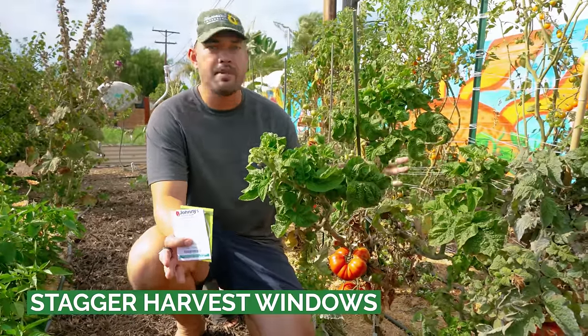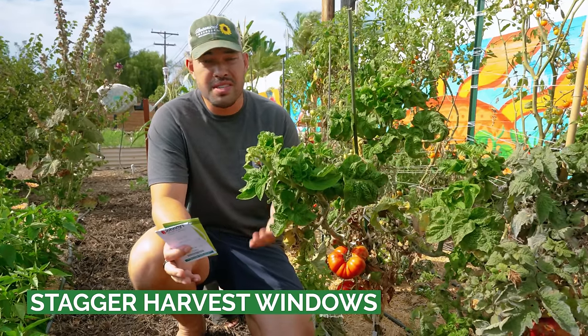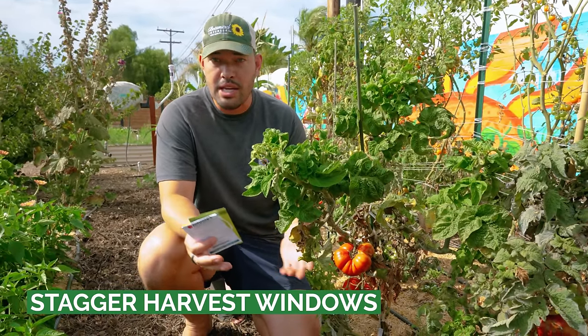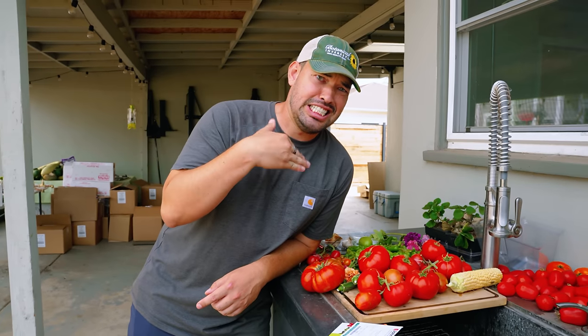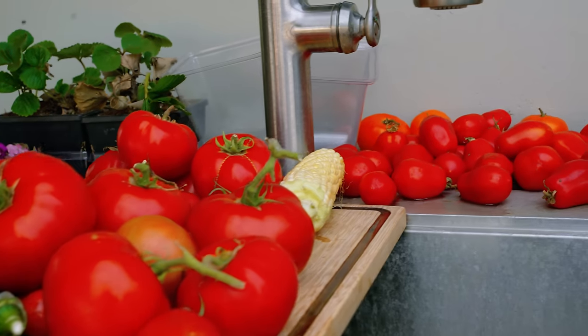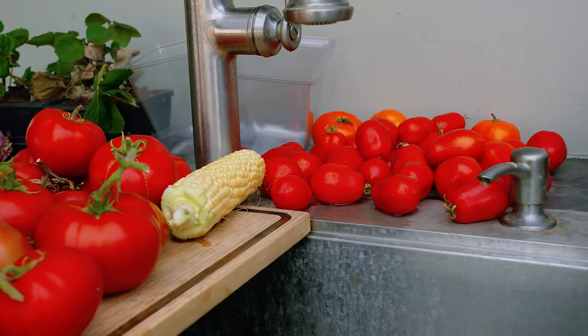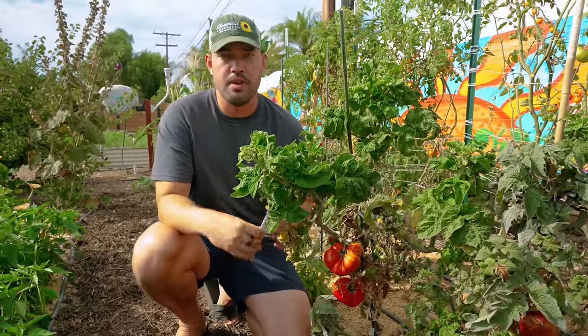The next hack is to chill out on your tomato planting. When you plant all your tomatoes at the same time with roughly the same maturity date, you get way too many tomatoes at once. A beautiful bounty becomes your nightmare as the tomatoes rot and you don't know what to do with all of them.